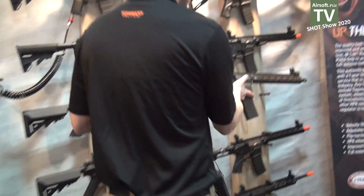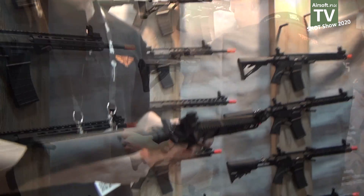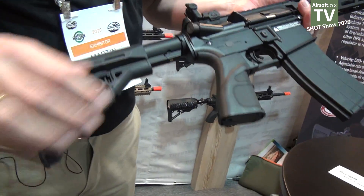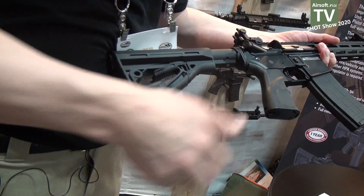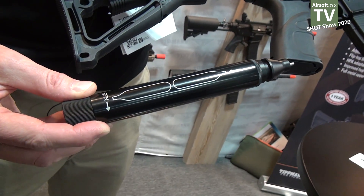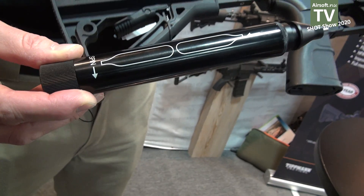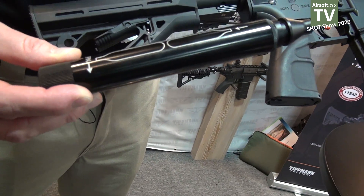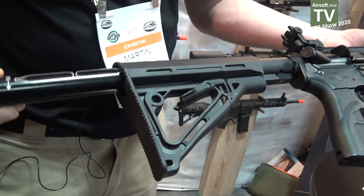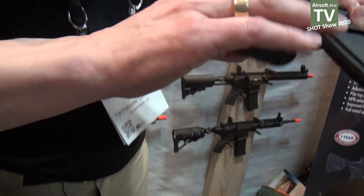This model also comes in a CO2-powered version. It has a really nice system — there's a cylinder in here and inside the cylinder you have two 12-gram CO2 cartridges. You put them in at the same time and they are pierced at the same time so the CO2 is released inside. You just put it in here and you're ready to go.